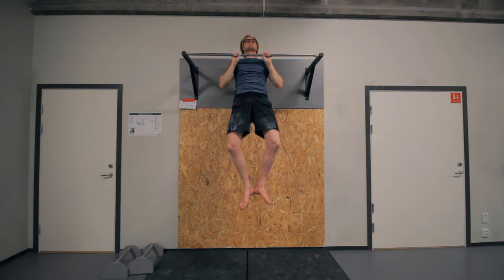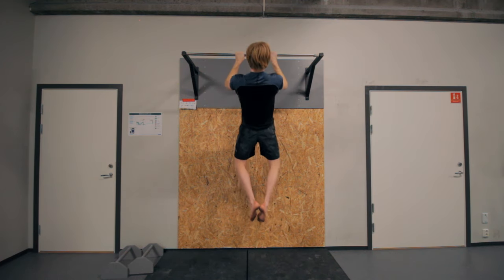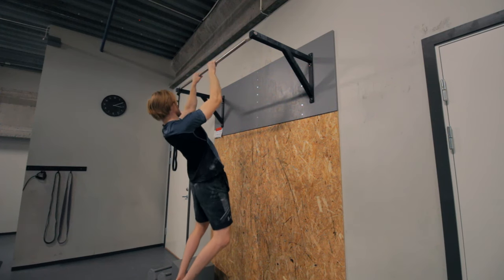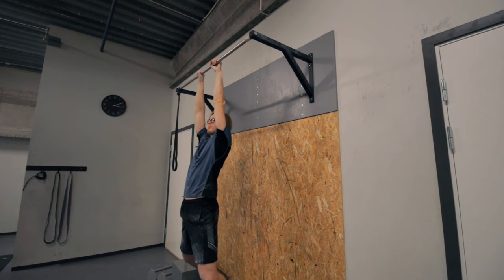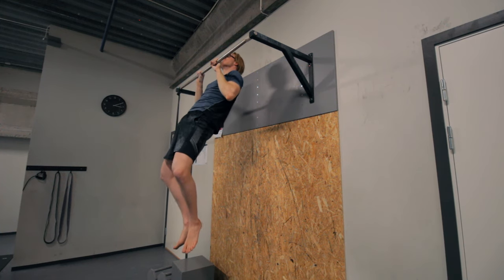Squeeze your glutes, point your feet a bit out, maybe even bend your knees. Starting from a dead hang, depress to activate that hanging position, then properly retract. The guide is to touch the bar with your chest — don't worry if you can't do that yet, it will come with time. Focus on the range of movement you can do and maintain proper form. A key cue: from an activated hang, when you go into retraction, make sure your elbows go down and back to really emphasize that retraction and that anterior position.